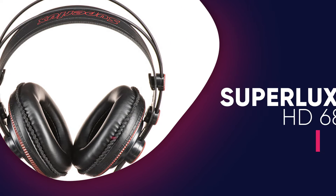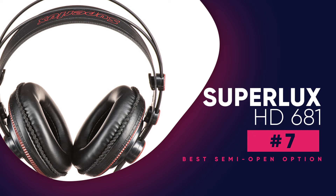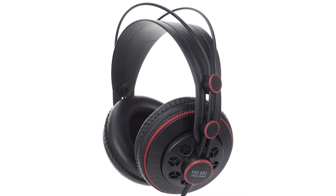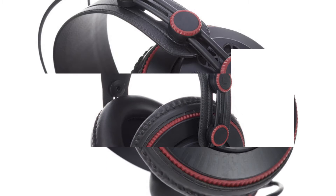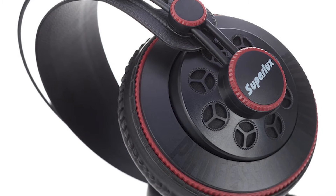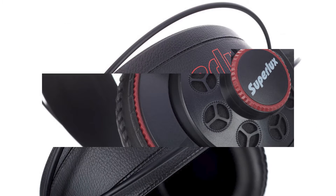The Superlux HD681 is the best headphones with a semi-open enclosure. While they aren't the most well-built or comfortable, the Superlux's semi-open design helps them reproduce a more extended low bass. As a result, they can deliver more thump, rumble, and boom to your mixes.